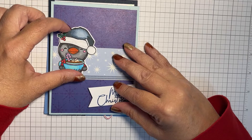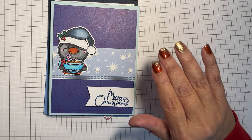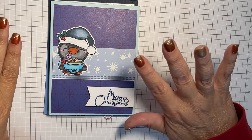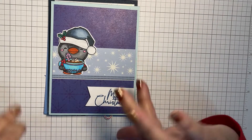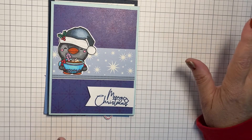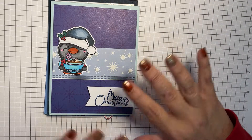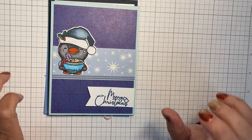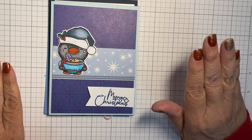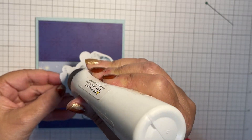I'm going to finish putting these together on camera. My images are colored and my sentiments are done. I'll talk in voiceover about how I overcame a few mistakes, and I'll explain how I decided to bling up my cards. Stay tuned! For my first card today, I used the penguin image.